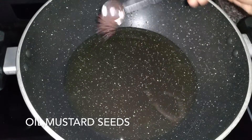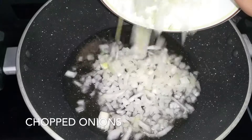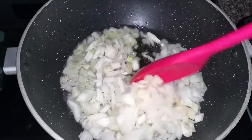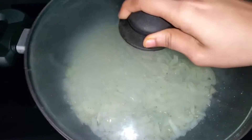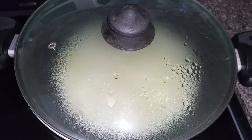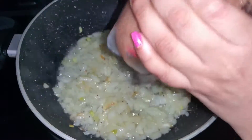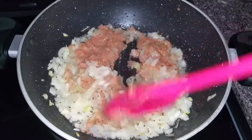Now heat oil in a pan and add a teaspoon of mustard seeds. Add one chopped onion and sauté well. Once the onion turns translucent, add the previously prepared paste and mix well.